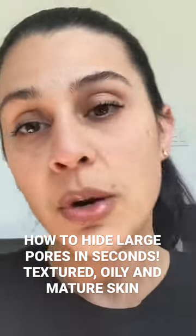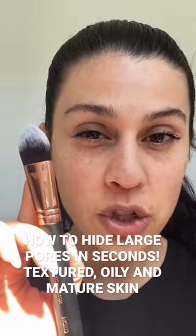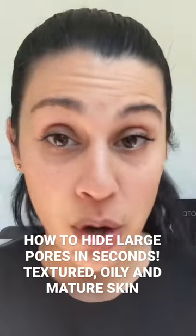You know when your pores show more when you're applying your foundation? I'm going to show you how to fix that. I guarantee you're using the wrong brush. When you're using a regular foundation brush, it moves the foundation into the pores, which enhances them instead of concealing them — which you don't want.